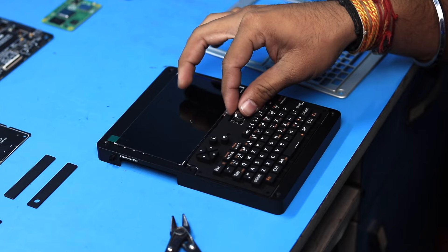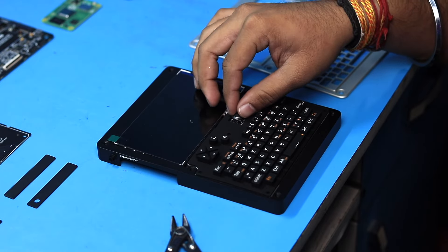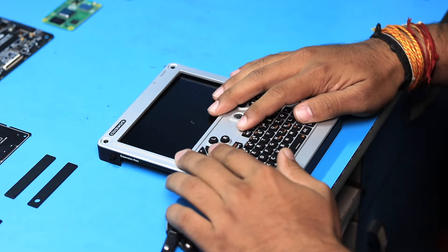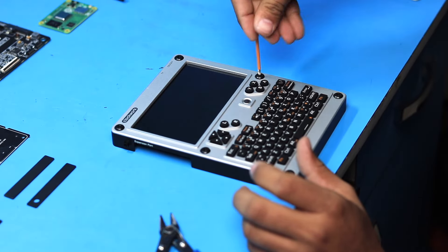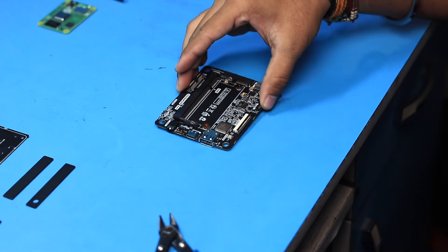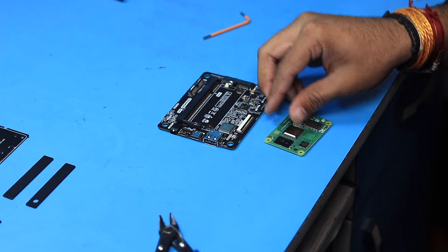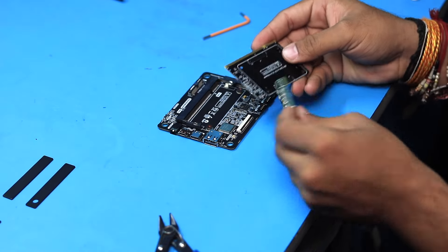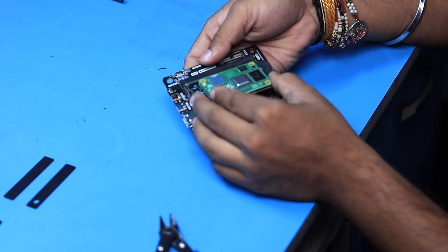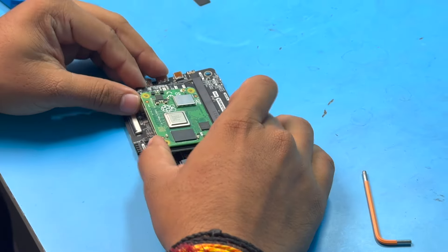Now it's time to start assembly. We begin by inserting the display into the shell, then placing the keyboard panel. We cut out the extra button cap and put the keys on top. Then we place the roller ball trackpad on its dedicated spot and put the top case on it, finally attaching the screws to fix it in place.